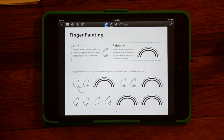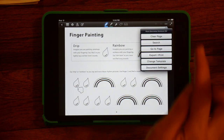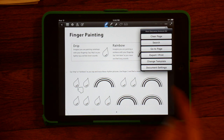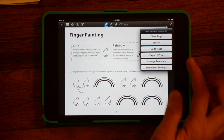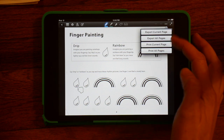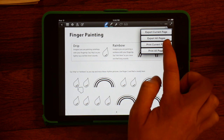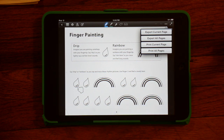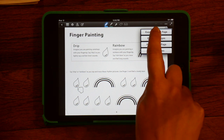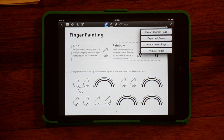You can scroll through. In any of these files, you can export or print either before or after you've annotated it — export or print, just the current page, all pages, whatever. If I wanted to print off a worksheet for a student to take home, I could quickly hit print current page. Or if I wanted to save a digital version of the completed worksheet, I could hit export current page, and it would let me save it as some kind of file.